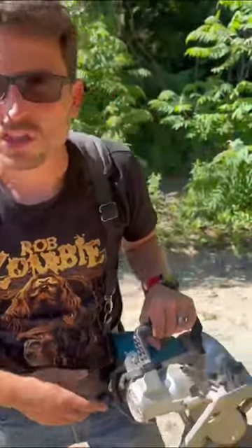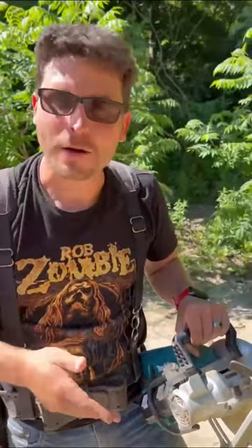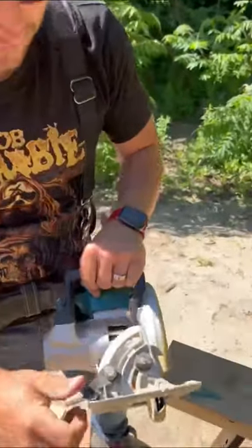Your circular saw, your skill saw, your run drive, whatever you want to call it. This is the DRS 780Z or something like that. I don't really care. I'm just gonna show you how to do a compound bevel.